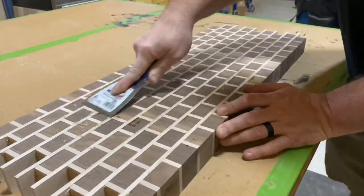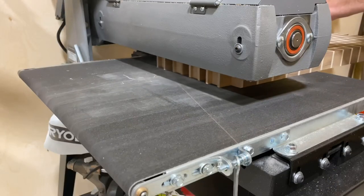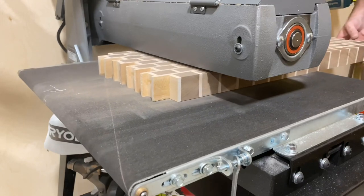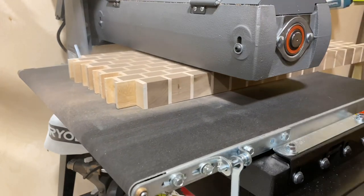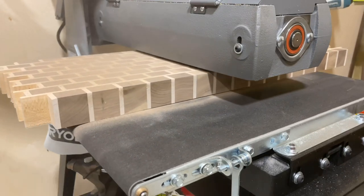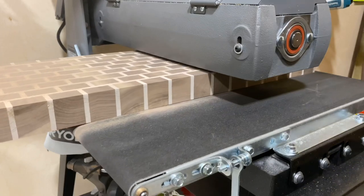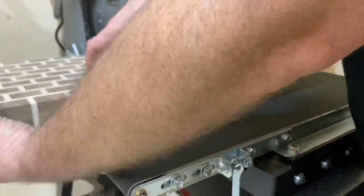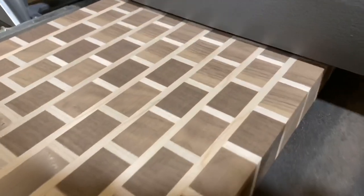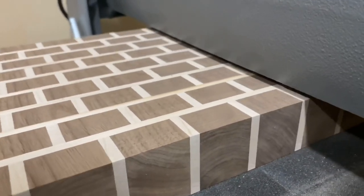Same process as before: get rid of all that dry glue, sand it down a little bit with a random orbit sander. Then I'm going to run it through the drum sander — and it would really be helpful to turn the dust collection on. You can see the difference. I realize I've got to go turn this stuff on, and then when I do, it just goes away. A dust collector really does help. Mine's from Rockler — if you want to check it out, it's in the link in the description below. I want to thank them for helping me along in these videos. And this thing is turning out beautiful.